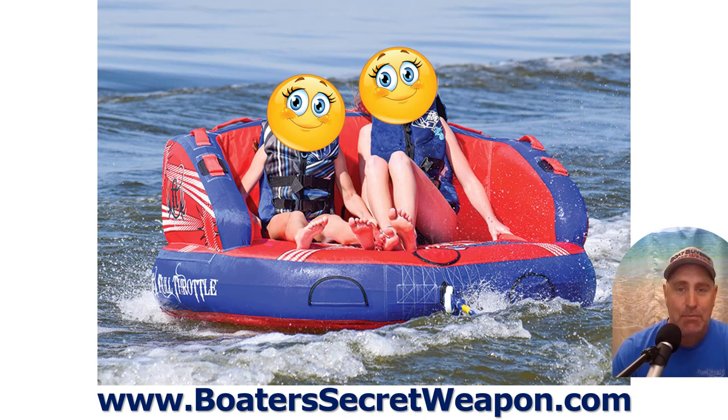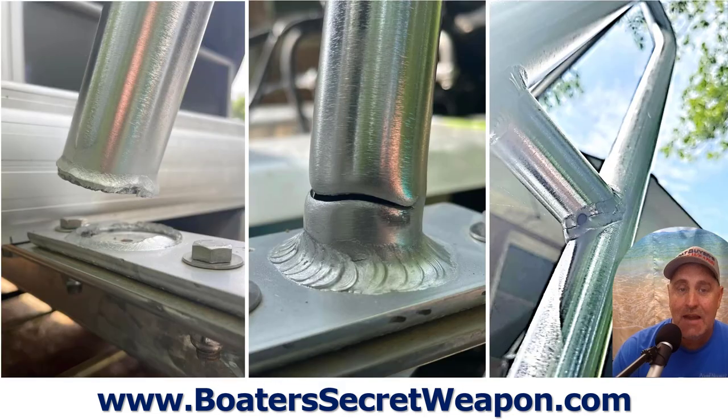I've had this happen, so I can tell you for a fact it will happen, especially when you're going slower. It doesn't take much to get a little wave coming over, and once there's water coming over, the tube just scoops tons and tons of water. It's usually going to happen at a slow speed — not at 10 to 15 miles an hour and up, but at five to ten miles an hour. That's when it's going to happen, and this is going to be the damage.